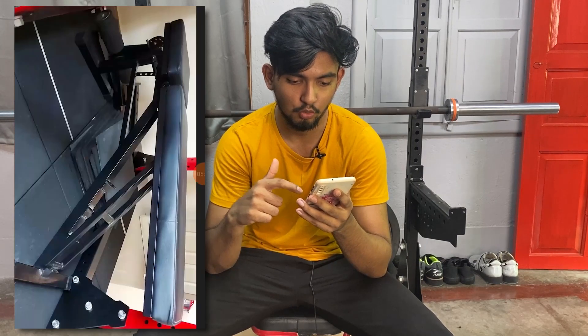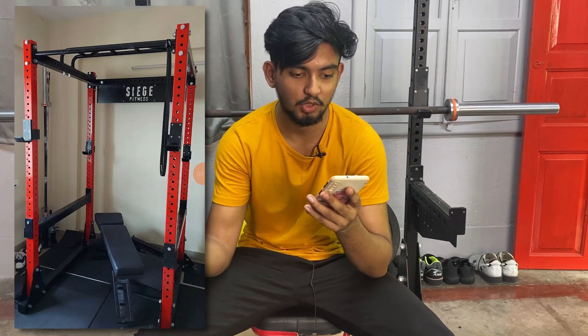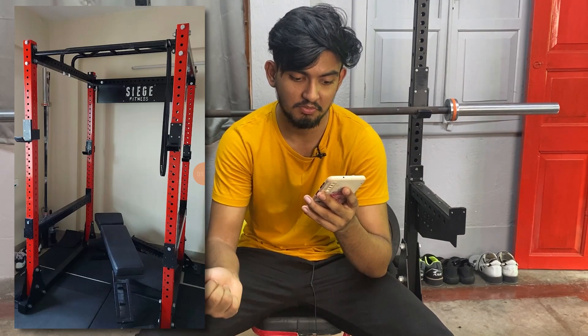Overall, that was Anup's total home gym and it's a pretty good setup. He basically follows the Starting Strength workout program, so this home gym is amazing for that.